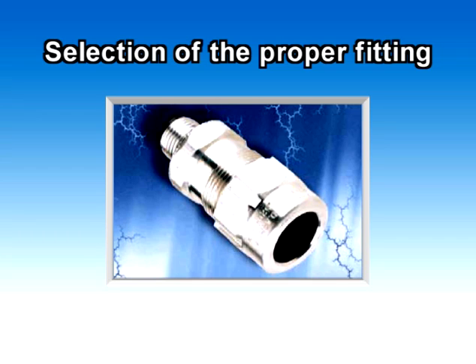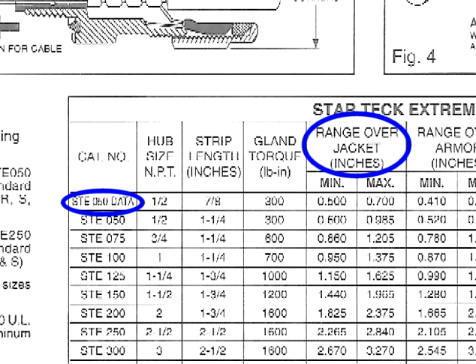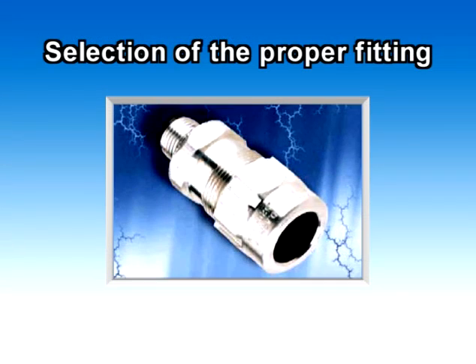To select the proper StarTech Extreme fitting, you must know the outside diameter of the cable including its outer jacket. With this information, refer to the instruction sheet supplied with the fitting to help you determine your selection. You can also select the correct fitting by referring to the recommended diameters listed on the StarTech Extreme's gland nut.